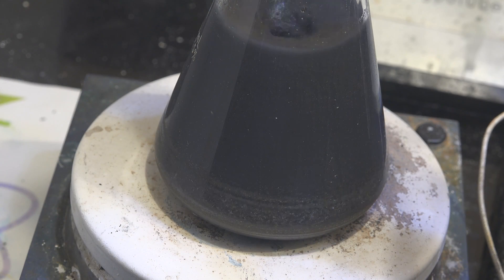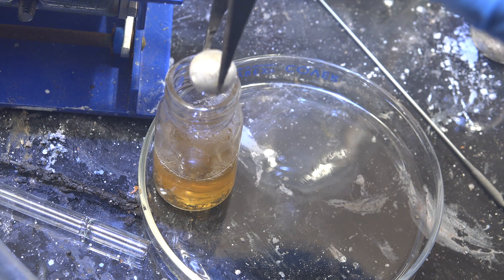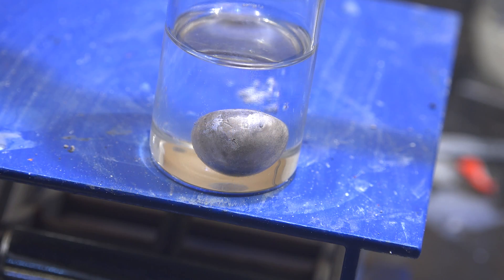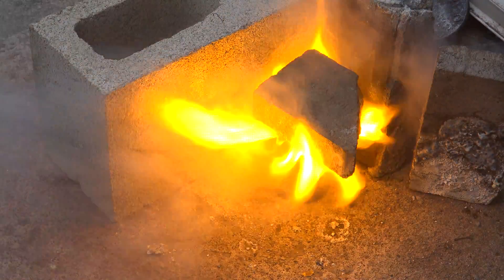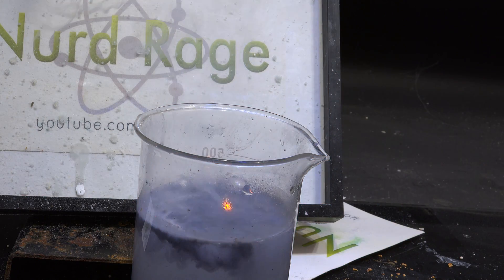The problem of getting sodium without electrolysis has been plaguing amateur chemists for decades. But it can be done. It's an extremely involved process though, so I'll be showing how to obtain pure sodium metal from the aggregate in an upcoming video. Anyway, that's how you make sodium magnesium aggregate, a useful substitute for pure sodium metal. Thanks for watching.